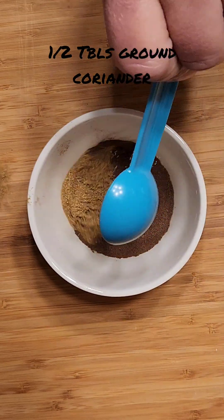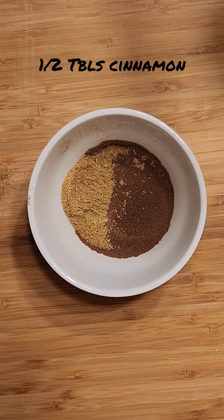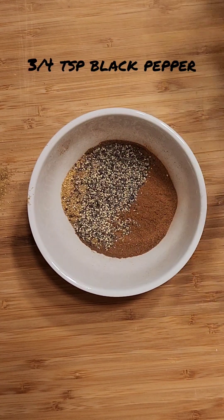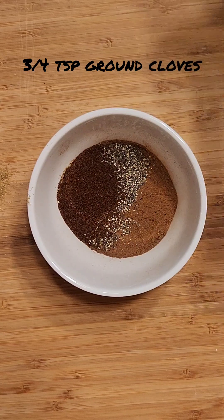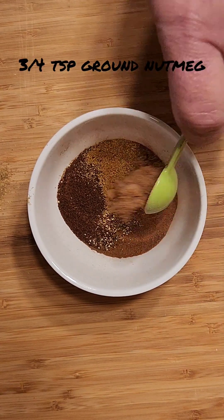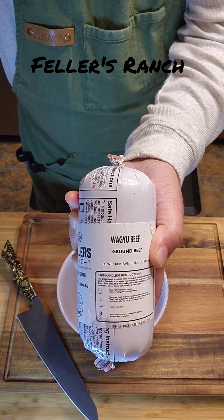For the seven spice blend you've got some nice warm spices: allspice, coriander, cinnamon, black pepper, ground cloves, cumin, and ground nutmeg.